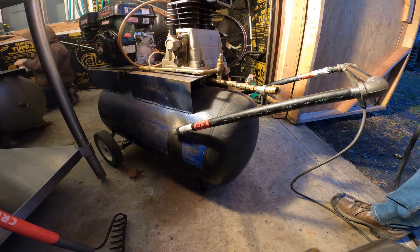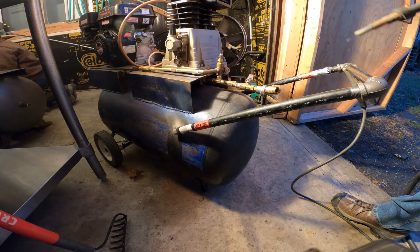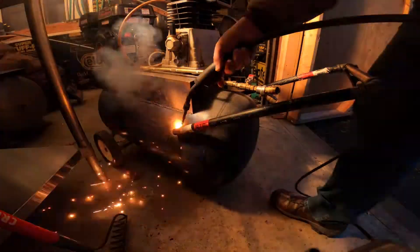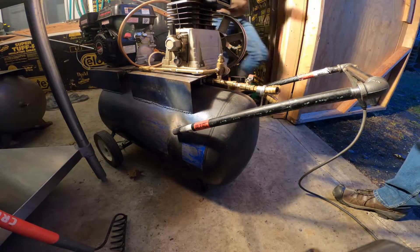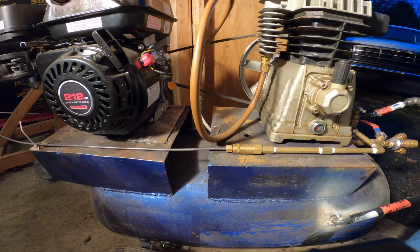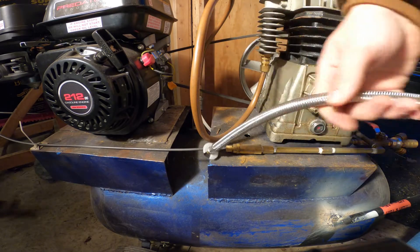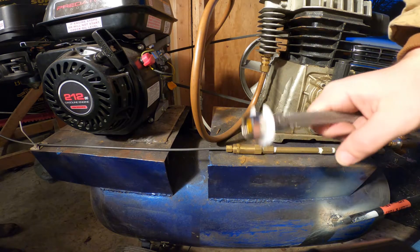Now that I got it tacked in place, I'm going to go around and really tack it pretty well to the tank. I want to replace this copper pipe here with this hose, which is more of a plumbing fitting for like a sink or something, but I think it should work just fine for what we need on the tank. It won't have some of the kinks and goofy bends in it, so I just want to switch this out.